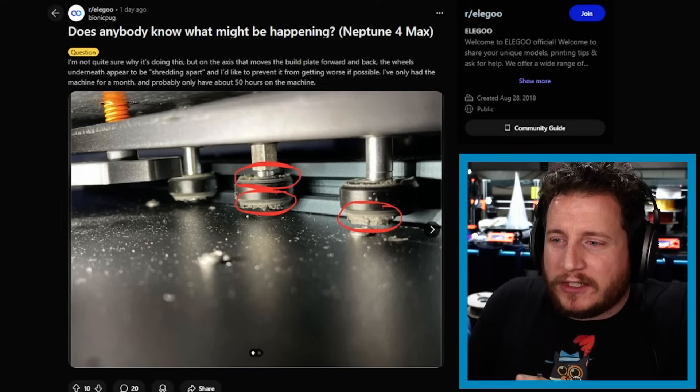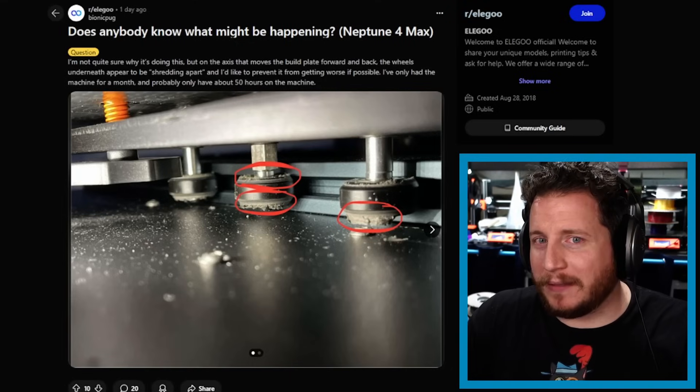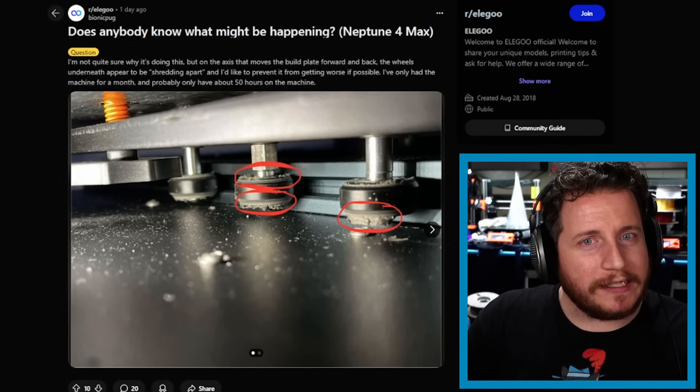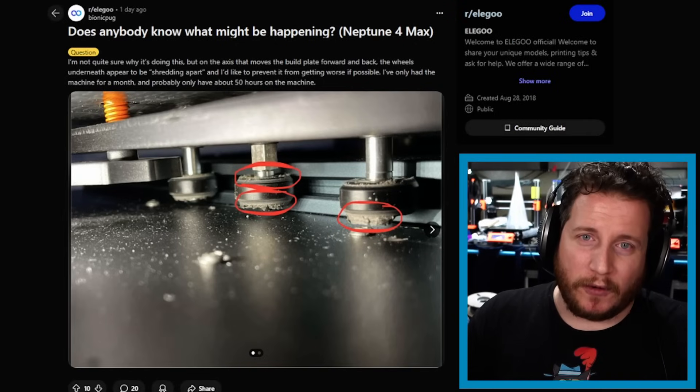It is something you have to do periodically with V-wheel style printers — even if it's brand new, it's good to check. The wheel should not slide easily when you hold the plate, but you also don't want it so tight it drags instead of rolls. If it is a little too tight, they'll wear themselves down. Once it gets to a certain point you have to replace the wheels, and we're at that point — especially with that middle wheel. Thankfully they're relatively cheap on Amazon.